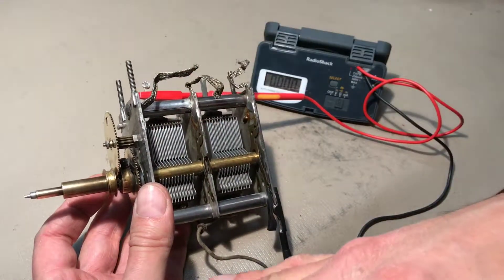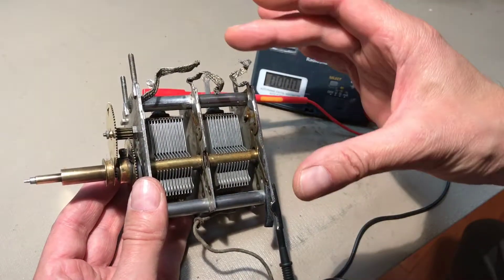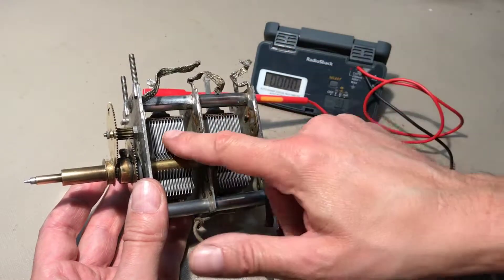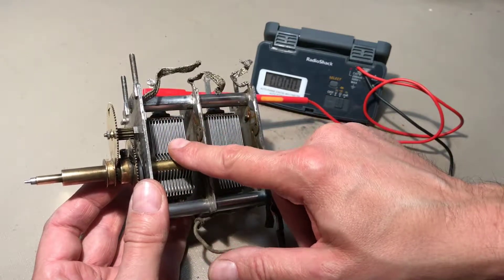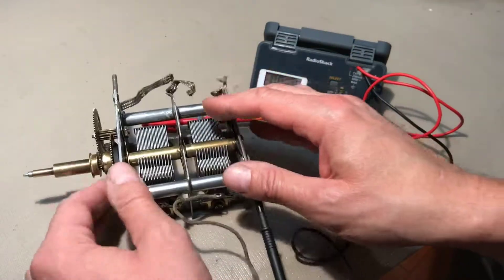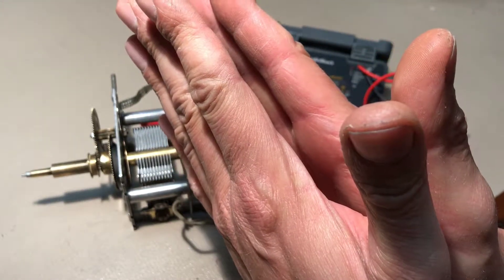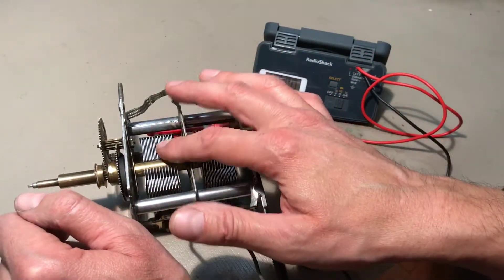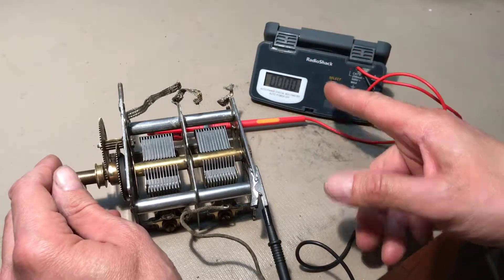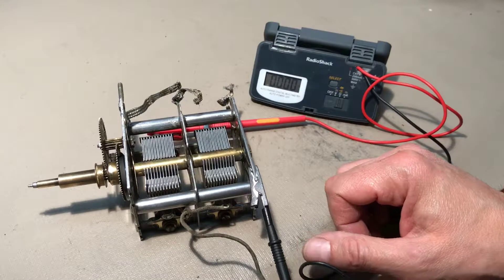The rotor and stator sections are making actual physical contact between the metal plates. We're not supposed to have that — this is supposed to behave as a capacitor, where capacitance is created between the metal plates as they're very, very close but don't actually make contact. The insulator in this case is air. There is one point where I can turn the tuning where you're going to hear the beeping stop, demonstrating the point at which the vanes are no longer touching. I've tested the other side — that side is fine.